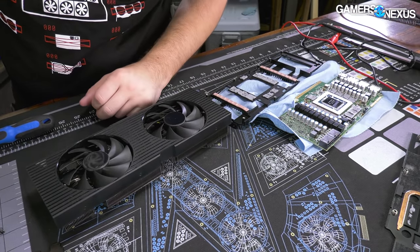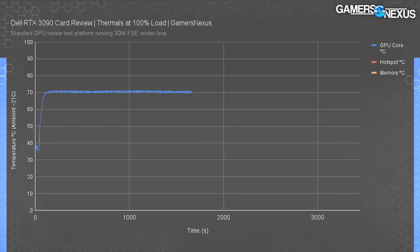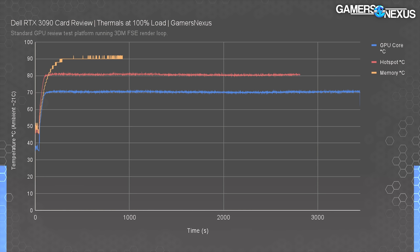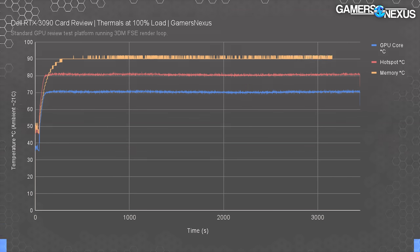Now for the benchmarks — as a reminder, all tests were run prior to disassembly so results are unaffected by the teardown. In a sustained thermal load for about 50 minutes, the Dell RTX 3090 ramps GPU temperature to about 70 degrees Celsius, which appears to be the VBIOS temperature target. Hot spot temperature measured at about 81 degrees — a 10-degree delta, which is on the better side of average for a GPU. Memory temperature of the modules observed a maximum of about 90 degrees Celsius, which is far better than expected and sadly better than some four-slot GPUs we've tested recently like from Gigabyte.